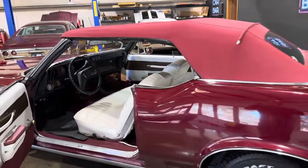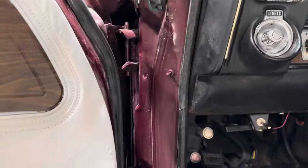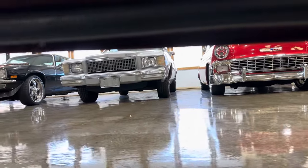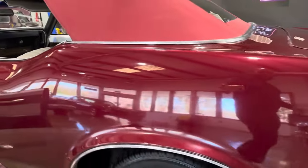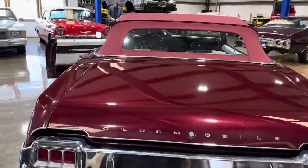You guys know how we do it, so that's the quick overview — now let's get into it. This car is super solid in between the doors. Let's go check out the door bottoms. Same on the passenger side, the paint is super deep. Very, very nice.